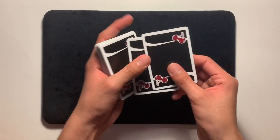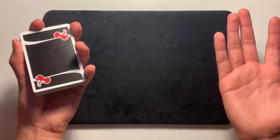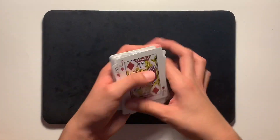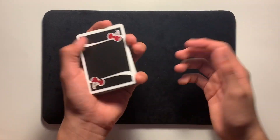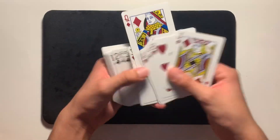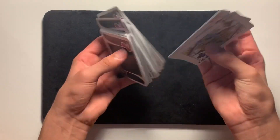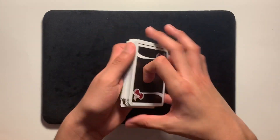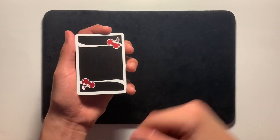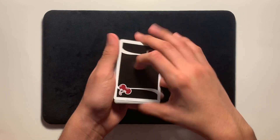There are many ways of doing this. You can start out by doing a double lift, just like that. If you're not comfortable with a double lift, you can just immediately turn over the deck of cards and do it from there. I'm going to start off by going through the deck and picking any two cards that you'd like to change — I'll pick these two queens here.